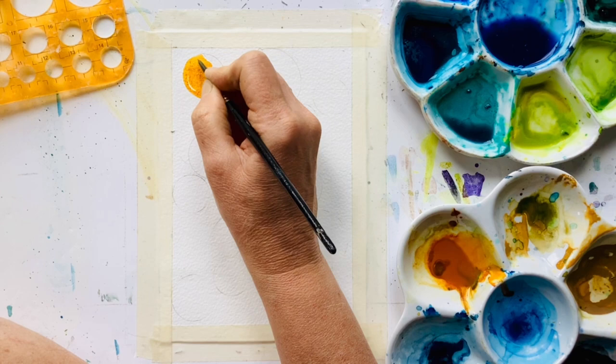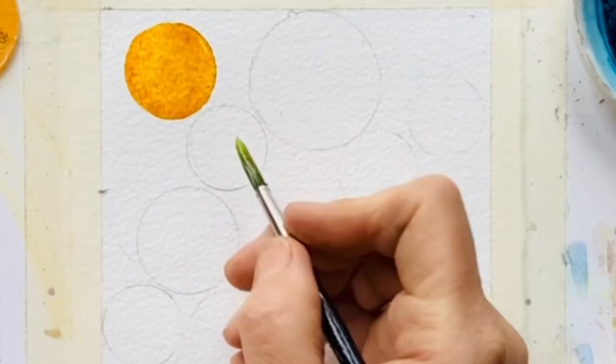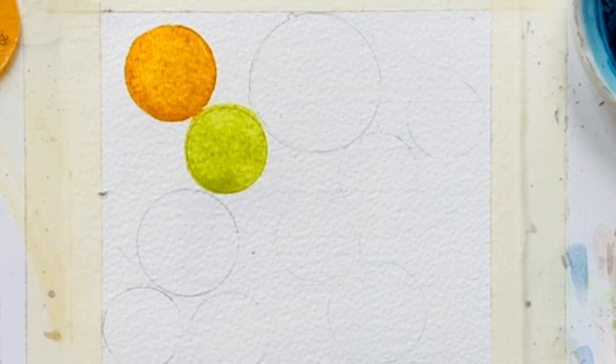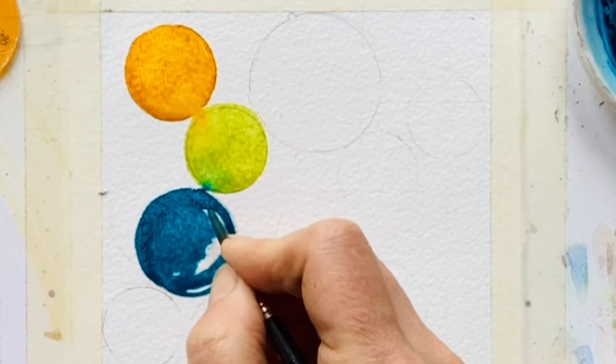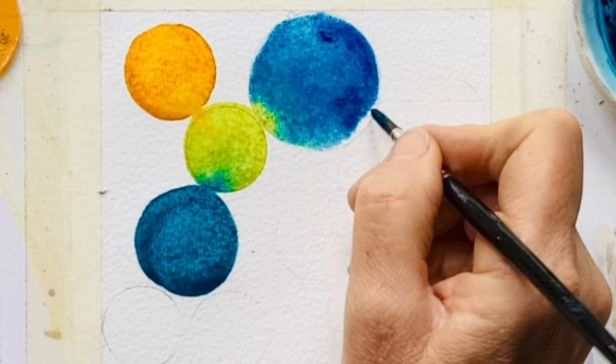Day two of World Watercolour Month and the topic is passion — I am utterly passionate about watercolour. I love it as a medium, I love the fact that it flows and gives you unexpected results. Just look at the yellow starting to push into that green — that's what I love about watercolour, that's what really excites me. I decided to do this doodly piece to express my passion, and I'm going to add pen as well because I'm also passionate about line and wash.